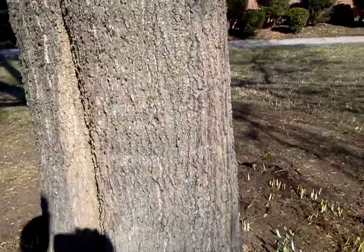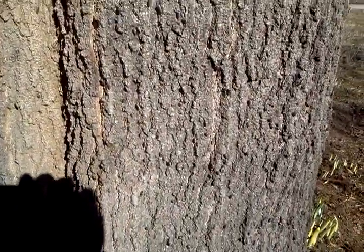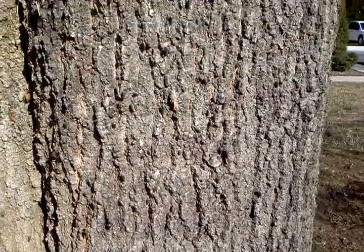Okay, this is day number two of the bug stampede — look at all of these bugs on this oak tree. These are canker bugs that will hatch and become canker worms that will eat all the leaves off this tree.